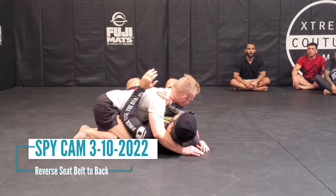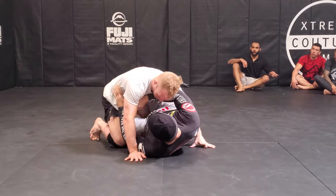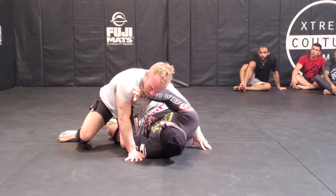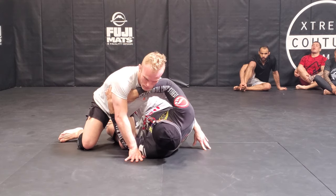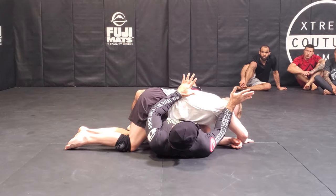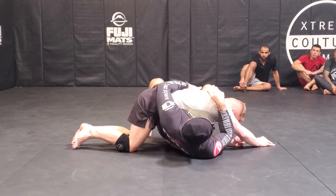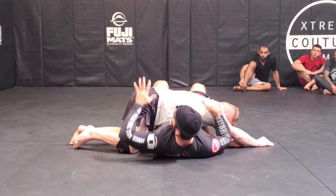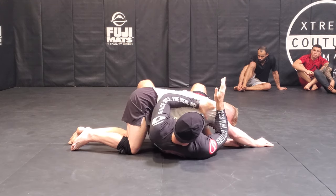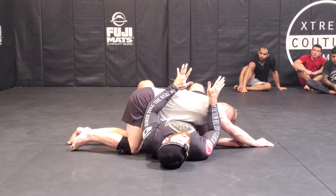Another option for side control, particularly when getting passed — say from half guard — I always try to keep a framing arm under the neck or under the shoulder. If he scores his pass, now I'm behind both his arms. Even in MMA, despite the knees, his arms are no threat to me right now. He can't punch, he can't choke, he can't submit because I'm behind both his arms.